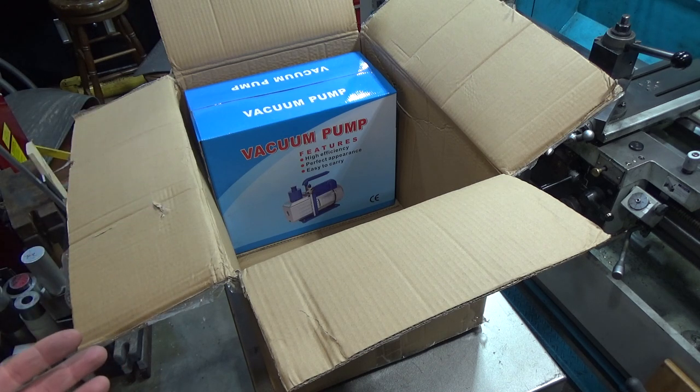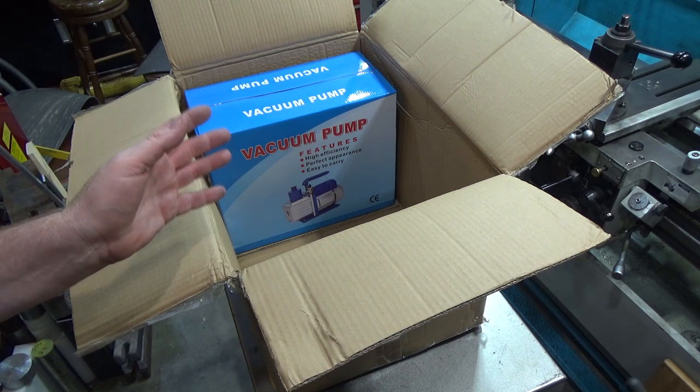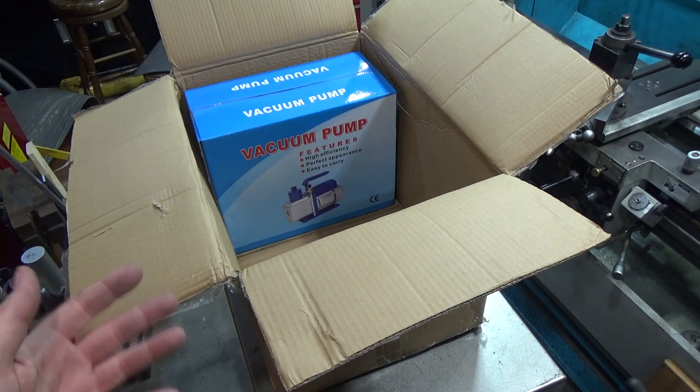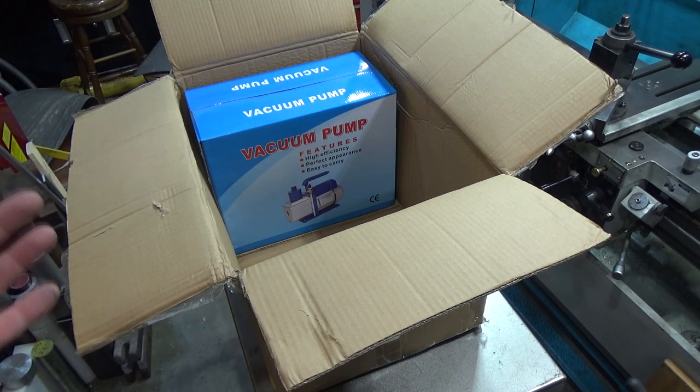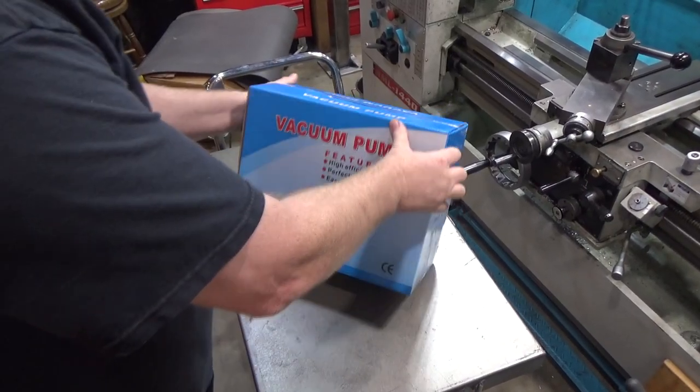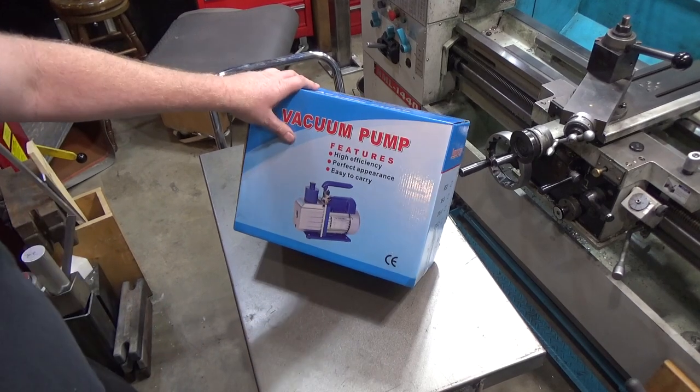This pump supposedly goes down to five Pascals. Five Pascals makes it a medium vacuum, which is typical for air conditioning pumps and that sort of thing. It's not a high vacuum, which would require something like a turbo molecular pump or a diffusion pump - both of which are exceptionally expensive and used for semiconductor and plating industries.